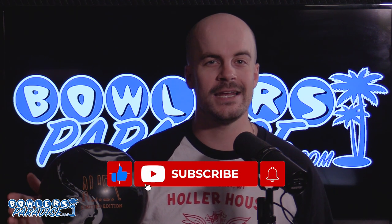Before you go, smash that like button, subscribe to the channel, and hit that notification bell for more ball and product reviews. And of course, we all have to remember — having the right ball in your hands, now that's a Bowler's Paradise. Peace.